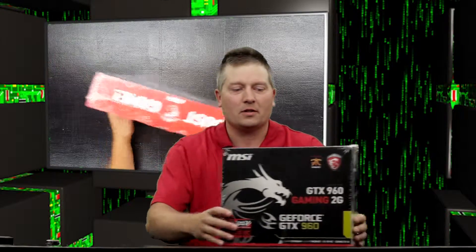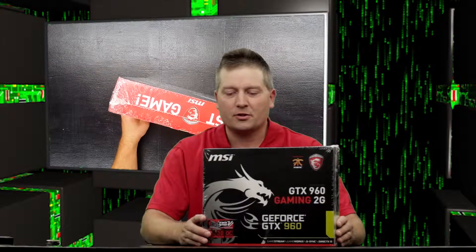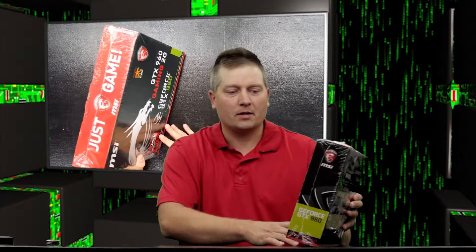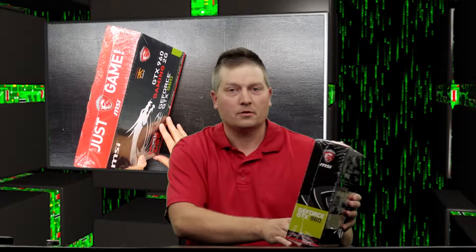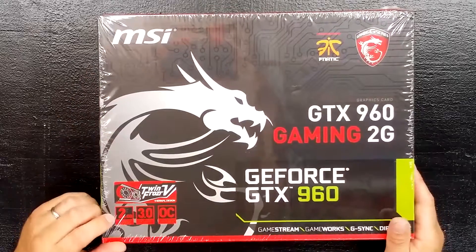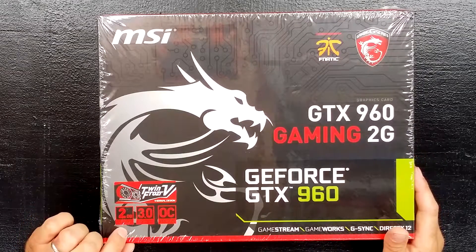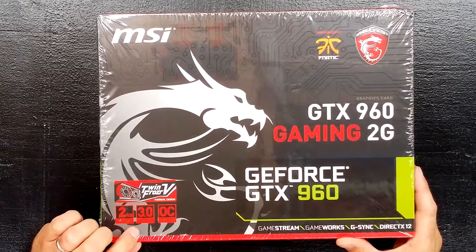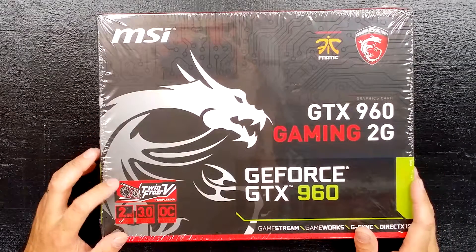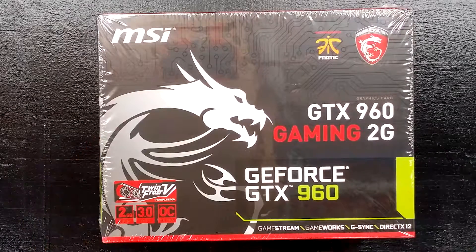Hello, Kevin here. Today we're unboxing the MSI GeForce GTX 960 Gaming Edition 2G. It's got 2 gigs of RAM, as you can see on the front cover here, and a PCIe 3.0 slot. It's got 20 Frozr blades, so let's open this up and check it out.